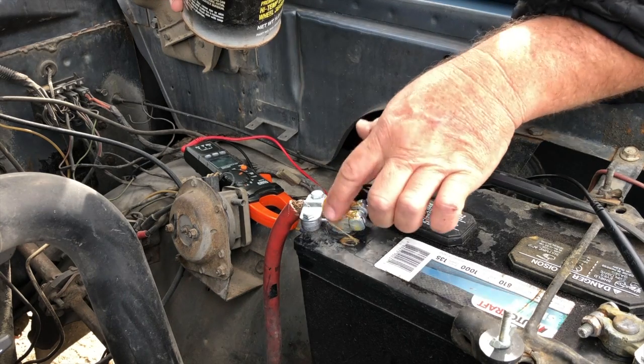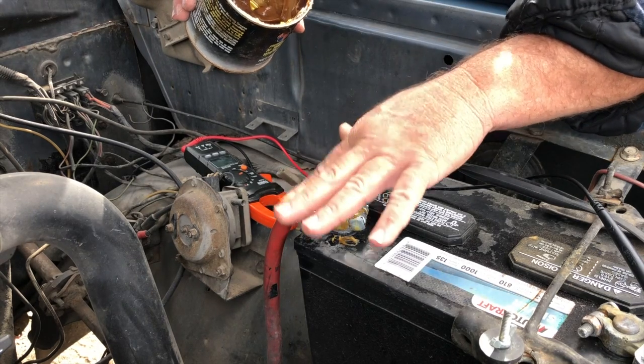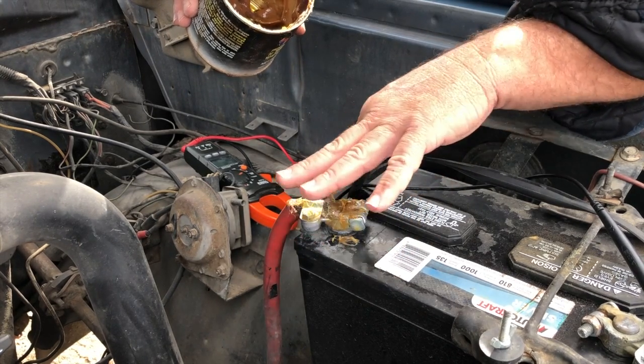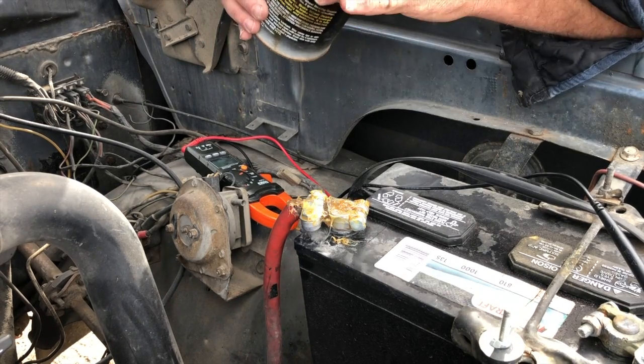I'm going to smear grease on there. What's that grease do? That grease keeps the oxygen from getting to it — it's one of the three things needed to cause corrosion: oxygen, electrolyte, dissimilar metals. The negative needs it too, but I'm just trying to impress you with this one.